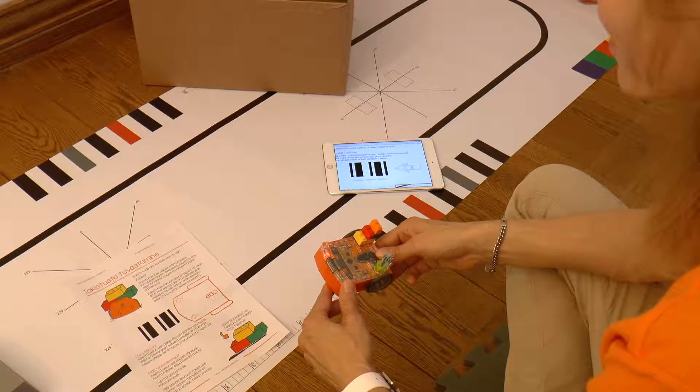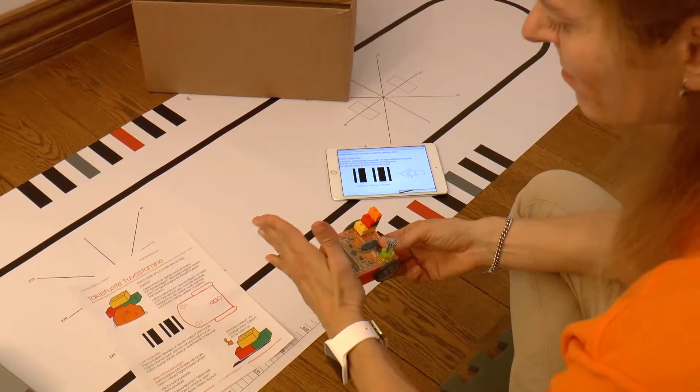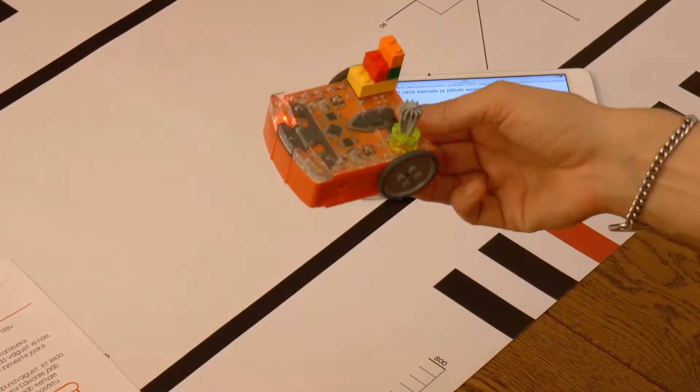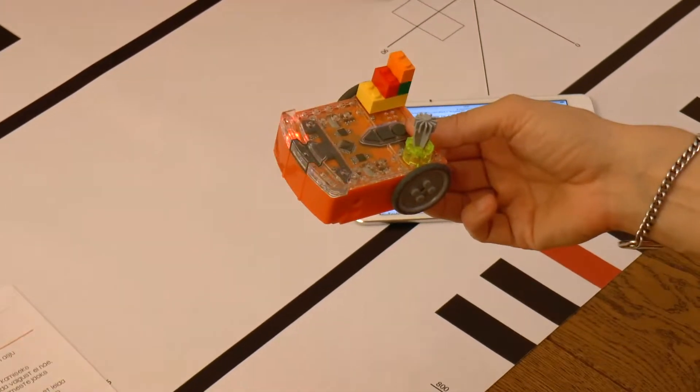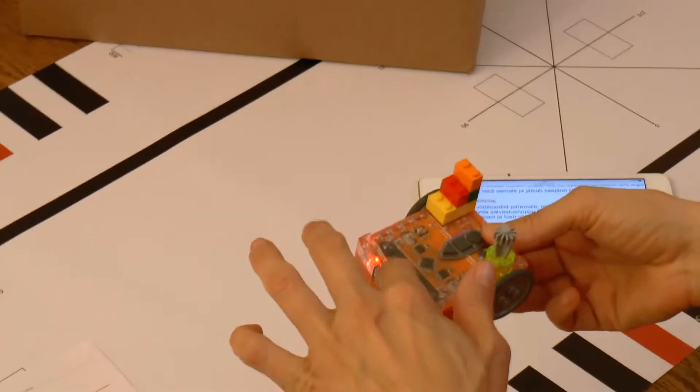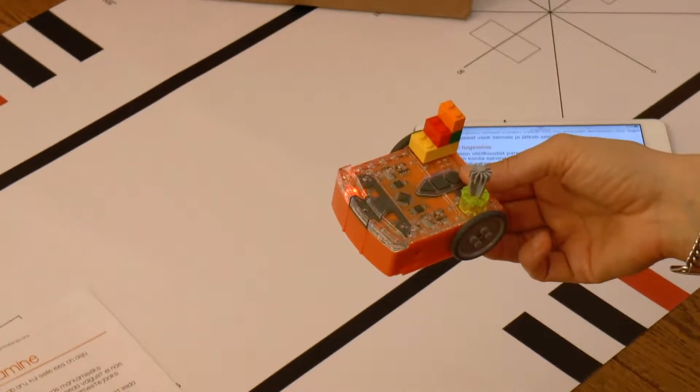How does Edison know there is an obstacle on its way? It has two infrared lamps at its front which emit light invisible to our eyes. The light reflects from the obstacle, and the infrared receiver at Edison's front receives that reflected light — and that's how Edison gets to know of the obstacle.